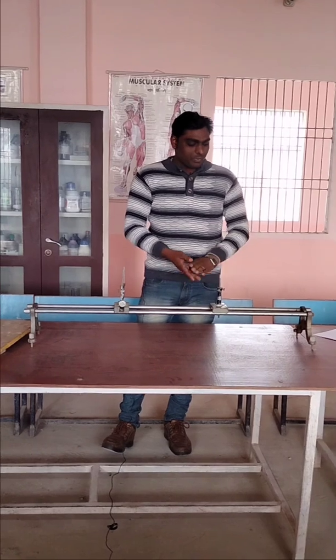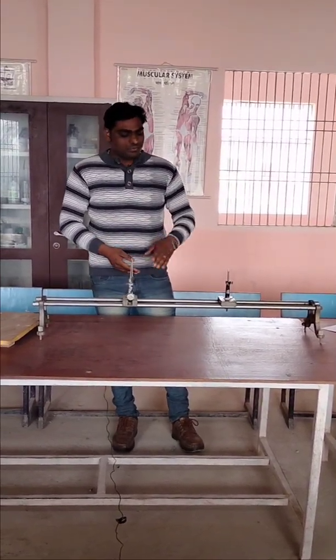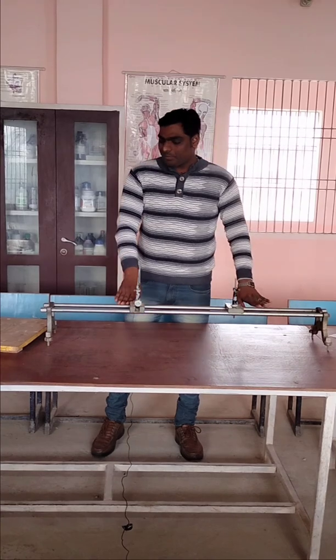This optical bench is used for performing various optics experiments — for ray diagrams, reflection through mirrors, refraction through lenses, and similar things. So this is the optical bench.